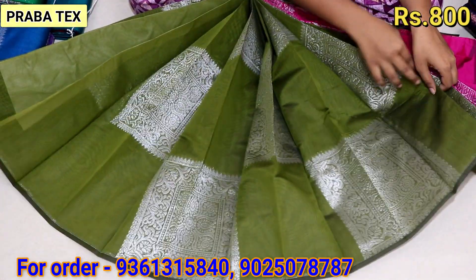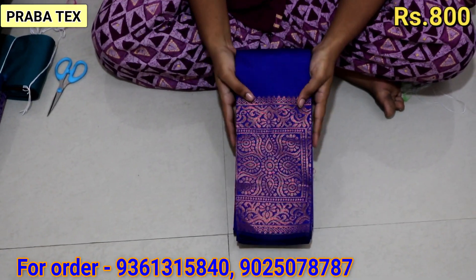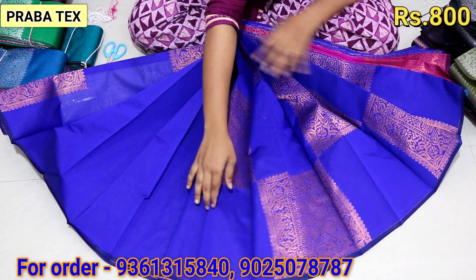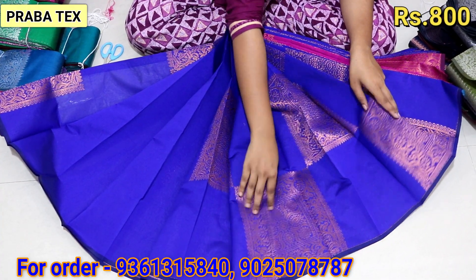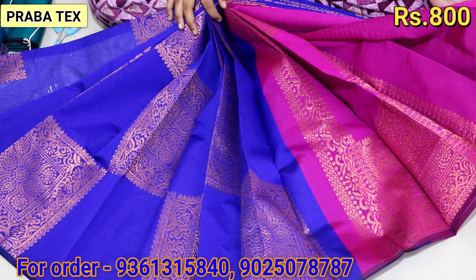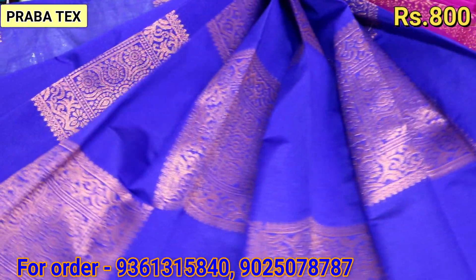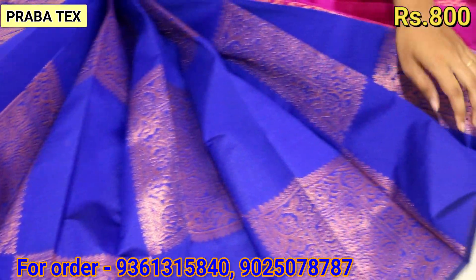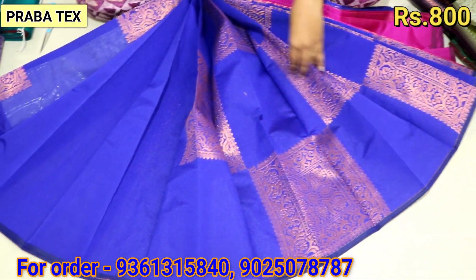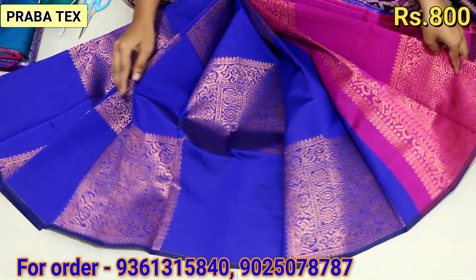If the colors are colorful — if this color looks cool. In the blue color, the contrast is pink and the copper jari is full. In the shirt, the copper jari is super. The contrast is super. It has a plain blouse. You can do anything with this shirt. This shirt is available. This shirt is 800. This shirt is 750. This shirt is super.